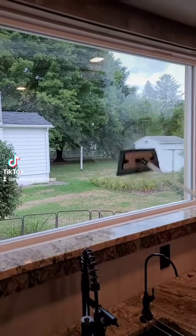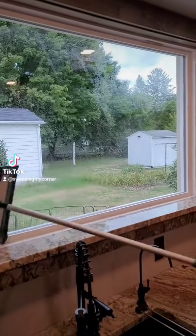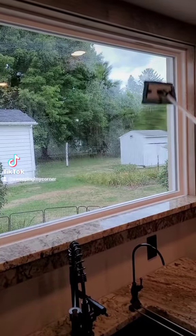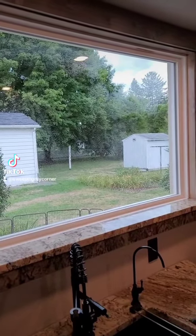Here you're going to see me working with the tile mop pad wet and the mop system, scrubbing down this window. This tile pad is epic for cleaning windows because it gets bird dirt, bug dirt, all the things, all the splatters.